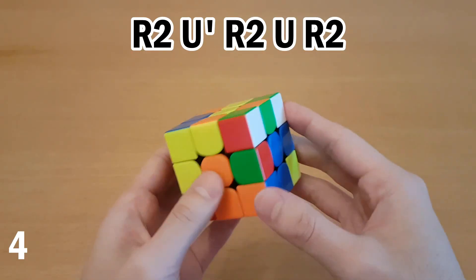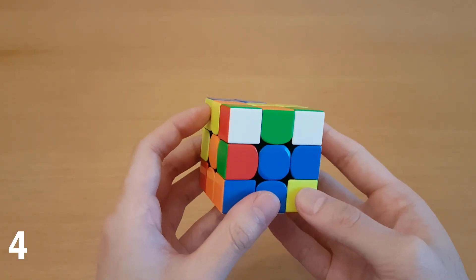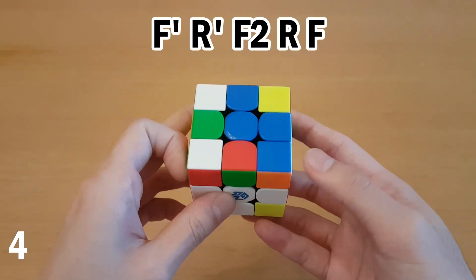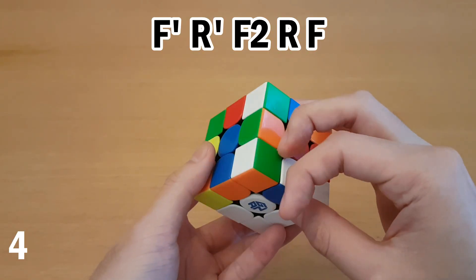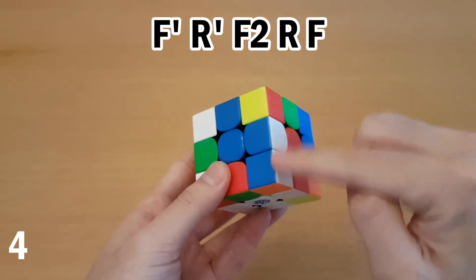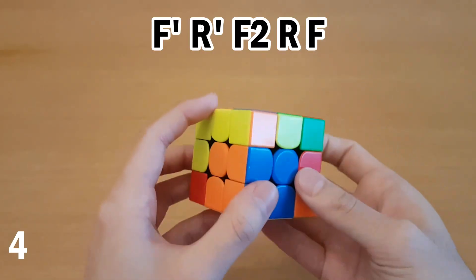Or from this side, same thing, but do it like this. But if you're facing the front here, there is another way you can do it, which is by doing this and then pairing up the blocks from here, which is done with R', F2, R. And that makes sense because you're hiding this block and then moving this block over. And then you can fix it afterwards.